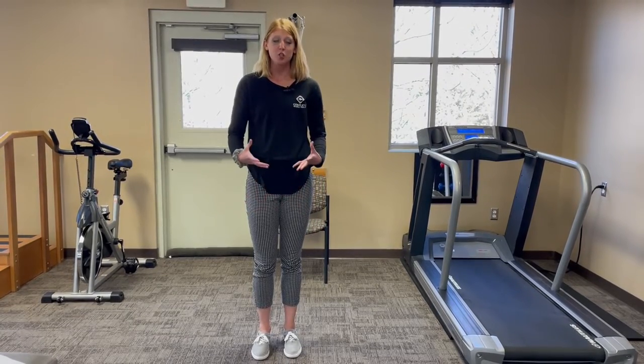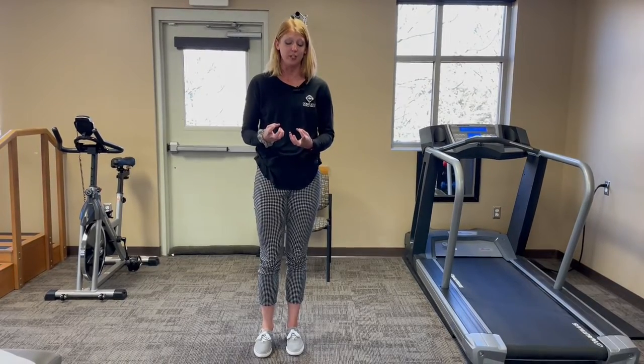My name is Allison. I'm a therapist here at Complete Physical Therapy. Today I'm going to show you an exercise to help strengthen the deep intrinsic muscles in your feet.